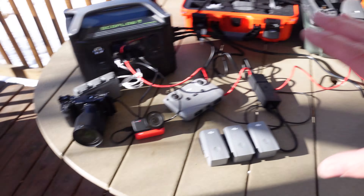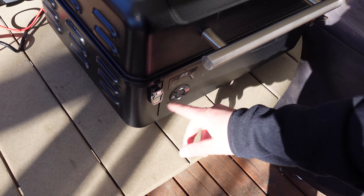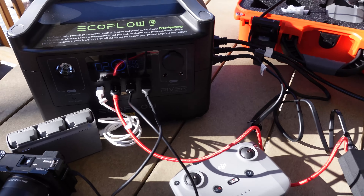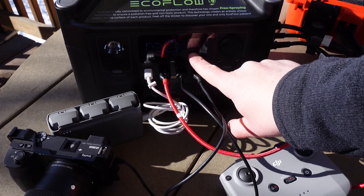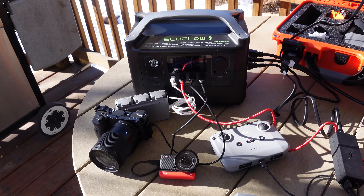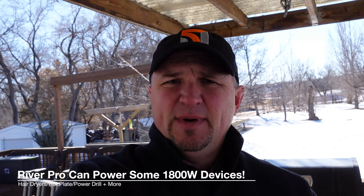What I want to do is see if I can charge all of this and at the same time cook myself some dinner on my little Traeger Ranger. I'll hit the ignite button — and there it is running. Now we're pulling about 320 watts, about half of what this thing is capable of. I could throw all this in the back of my pickup, drive out into the middle of nowhere, fly my drones, make a video, charge everything, and cook myself some dinner with my little portable smoker.